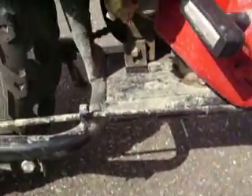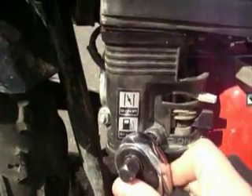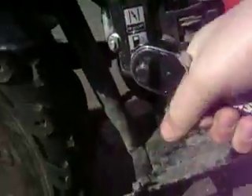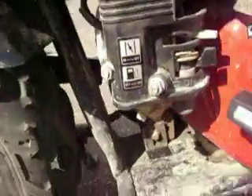So you're going to want to take this cover off — the carburetor — and behind here is a screw that you have to loosen a little bit so the throttle can go back farther.